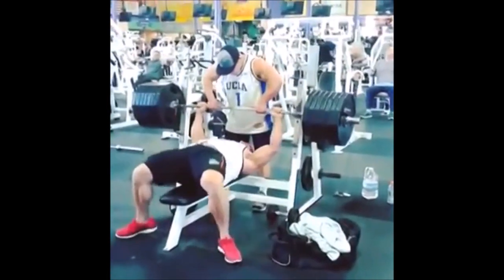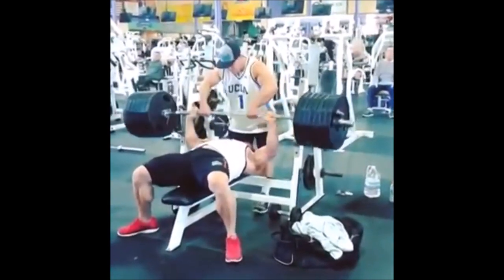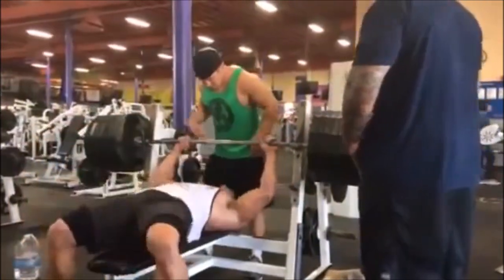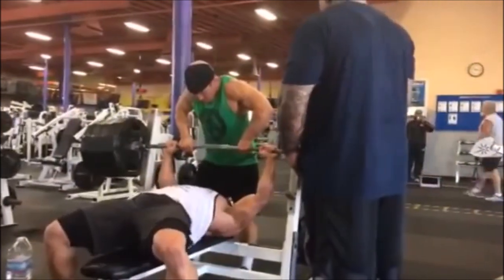Keep in mind he claims to weigh 250 pounds, but a lot of people say he really only weighs 220. People close to him say they've seen him weigh in at 220, so he weighs nowhere near 250 pounds. Here he's going to hit 275 for a double.